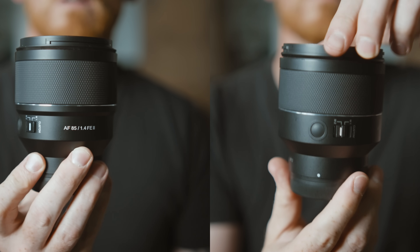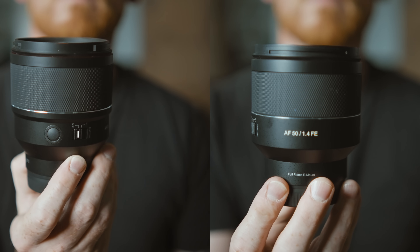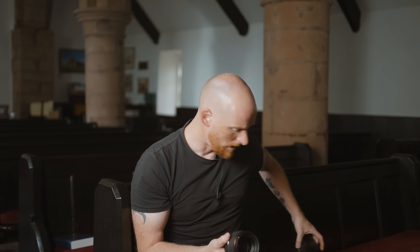My first thoughts when I saw this lens: it's not much bigger than the 50mm Mark II — not much in it at all. There's actually more glass on the front of the 85mm, but the filter thread is actually the same size. Weight-wise, the 85mm is slightly heavier, but again, not really much difference. It's lighter than the Sigma and also lighter than the Sony version, similar in size, and it does feel fairly compact.